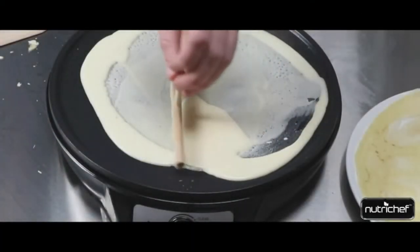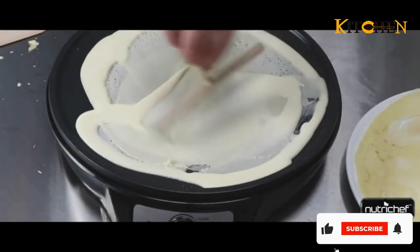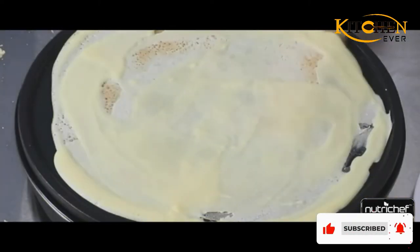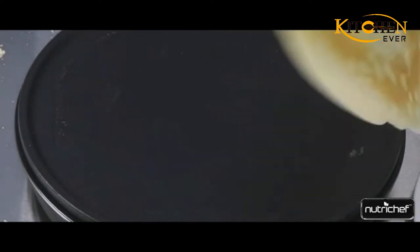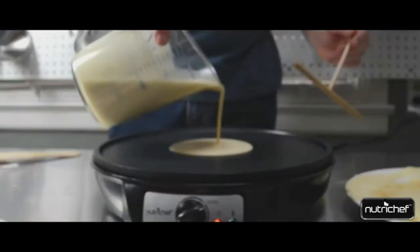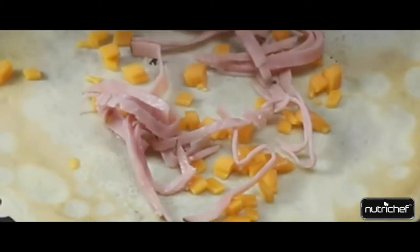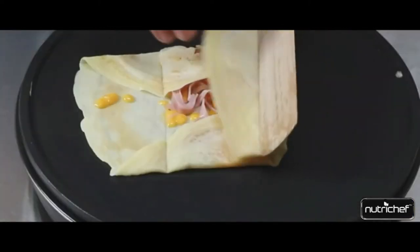If you have found yourself roaming the streets of Paris, mesmerized by every crepe vendor you pass, you may also have found yourself wanting a crepe maker for your own home. Crepes are the French version of pancakes, but unlike the fluffy American style, crepes are much larger and thinner, can be filled with both sweet and savory fillings, and are typically folded or rolled.